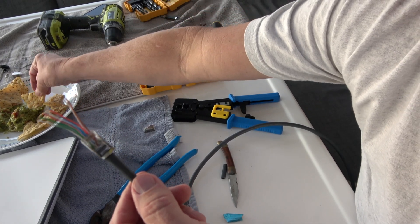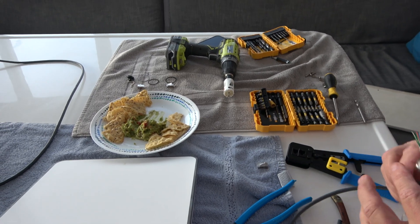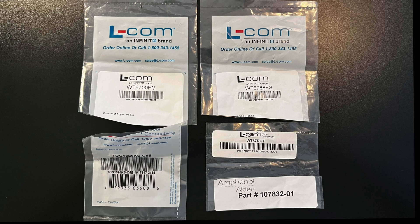There's the guacamole — sustenance for the project! Here are a few of the connector parts we used when mounting the Starlink. We'll put the complete parts list in the notes.